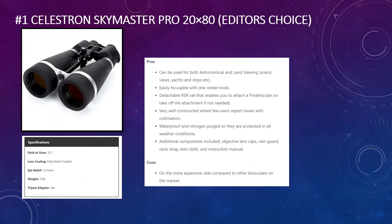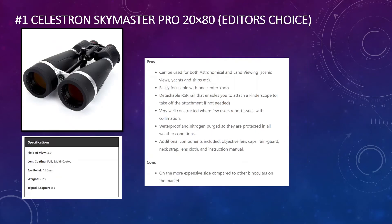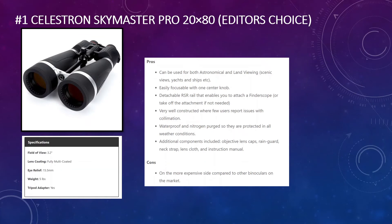In first place is the Celestron Skymaster Pro version — essentially the upgraded and redesigned version of the original 20 by 80s. Celestron worked through the issues experienced with the standard model and improved upon them. The field of view comes down to 3.2 degrees, so you see slightly less of the sky at once, but they are not as heavy as the standard version. Many users report these can be used for both astronomical and land viewing, including scenic views and watching yachts and ships.